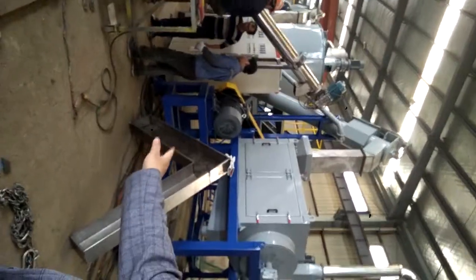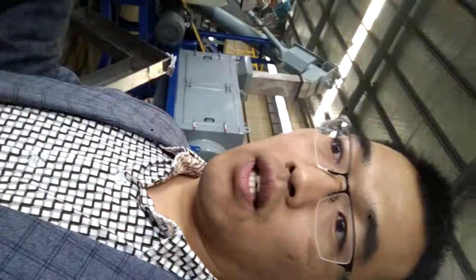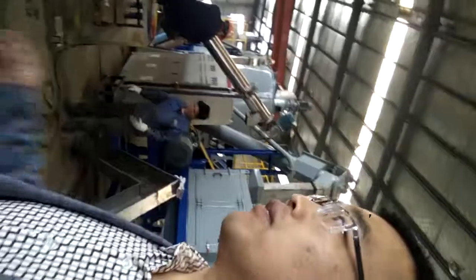Our engineer is working on making the machine. Our control on quality is very careful and strict. This is the crusher under protection. That is the high-speed friction machine under protection. You see the frame of the crusher — how do you feel? Super strong, right? When we see the quality of a machine, maybe one point is good, but the other points are also very good. Because if a machine is good, everything about it will be very good.